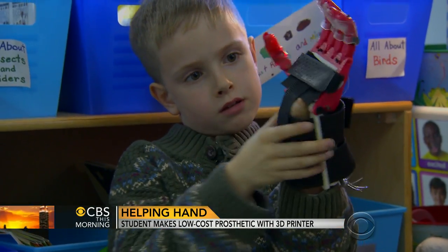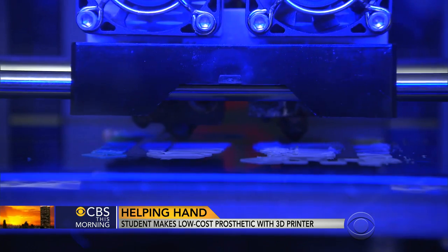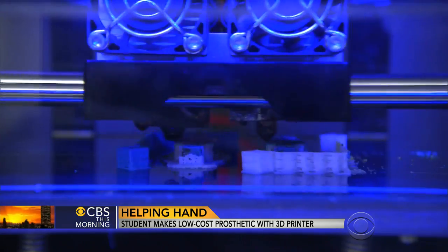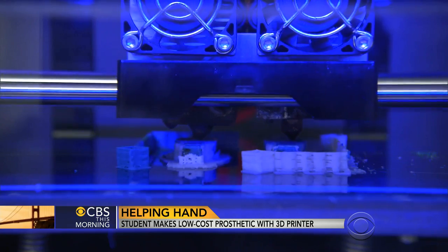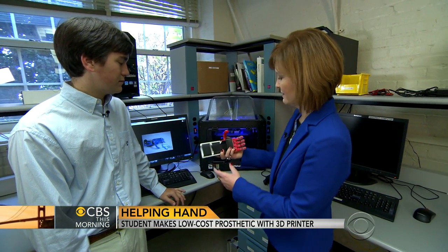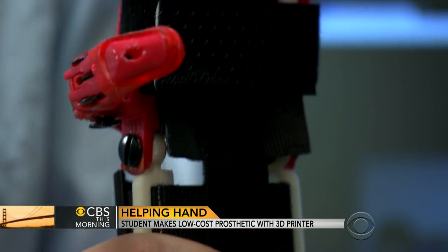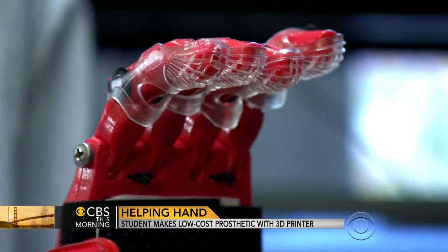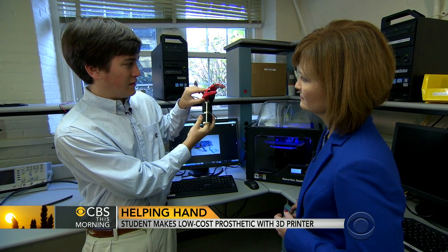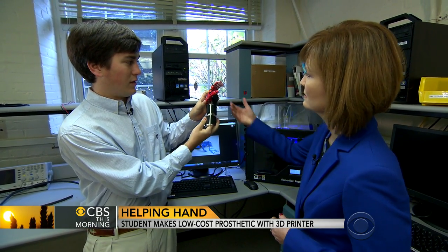He used instructions posted on the internet called the Cyborg Beast, then customized it. The 3D printer builds the parts in under 24 hours, and at the end you wind up with this. The way this works is it straps on to Holden's hand and on to the end of his forearm. When he moves his wrist in, the fingers close. When he moves his wrist out, the fingers open.